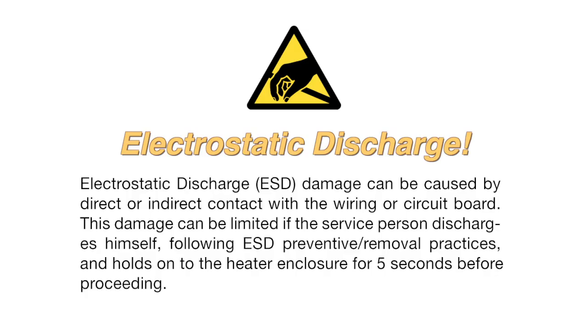ESD — electrostatic discharge damage — can be caused by direct or indirect contact with the wiring or circuit board. This damage can be limited if the service person discharges himself by holding on to the heater enclosure for five seconds before proceeding.